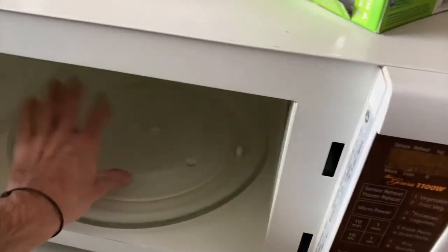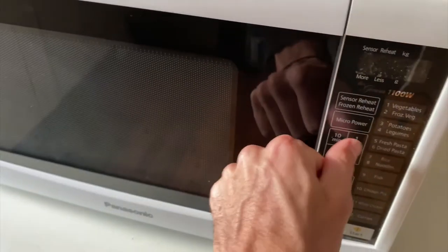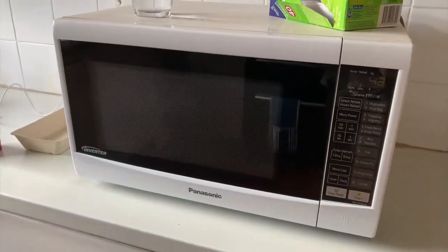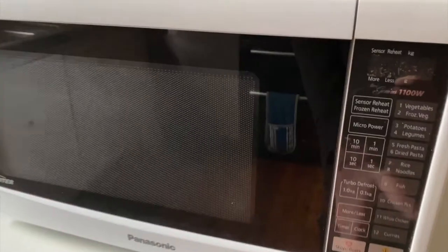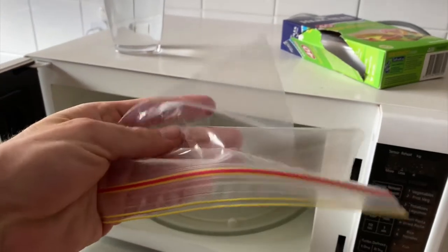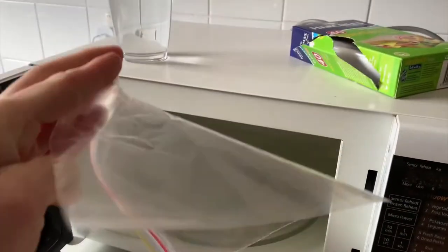To start with, let's just put a Ziploc bag straight in there and go ahead and put this on for one minute to see if anything happens to the bag. So it's been a minute — let's go ahead and open it. The Ziploc bag is warm to touch, but obviously nothing has really happened to it.